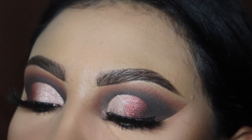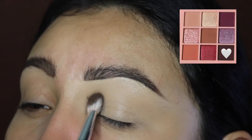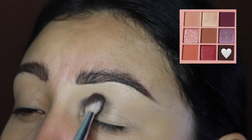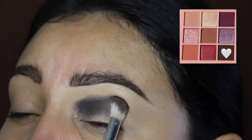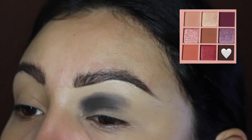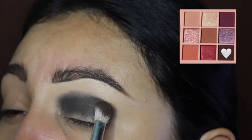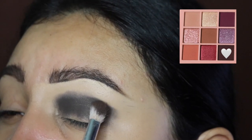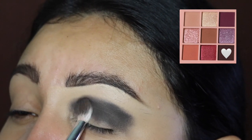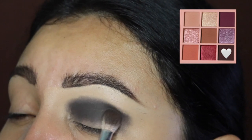First we're going to be starting off with this dark brown shade. I did not set my concealer, and we're going to be patting this down all over our crease and our lid. I'm going to be building up the intensity of this shade little by little so that it starts getting darker and it sets our concealer with the eyeshadow. As you can see, I'm still patting this on — as soon as it gets very dark and looks ready to blend, we will start blending.